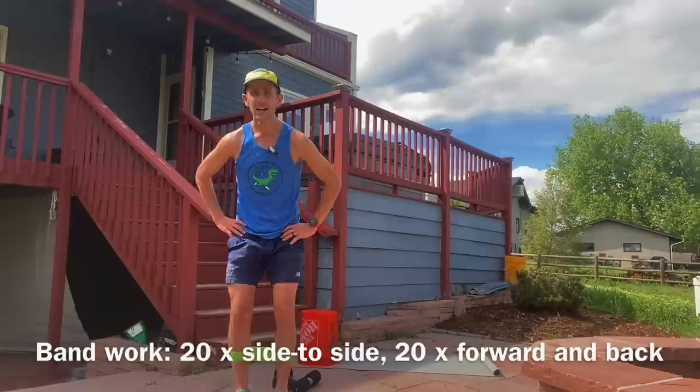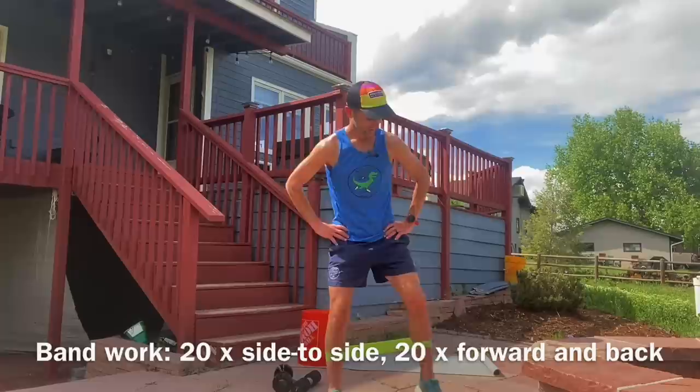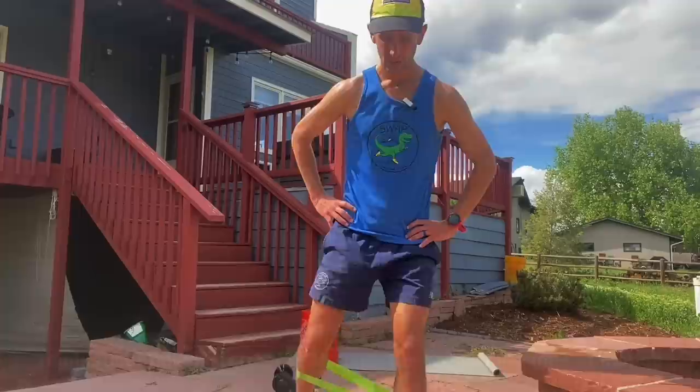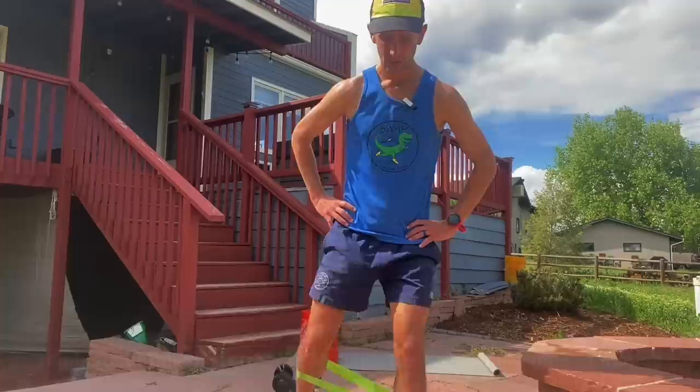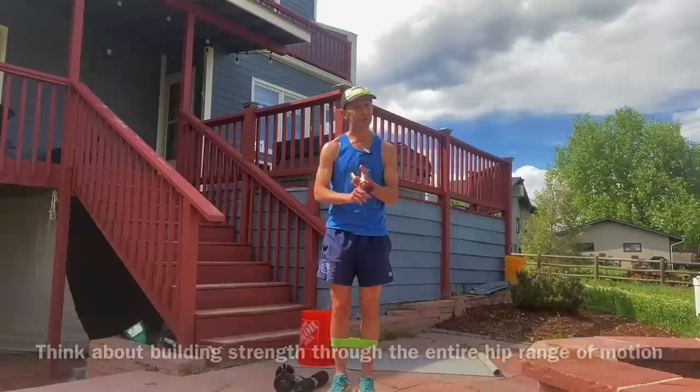So this is just side to side. Ideally just go as far as you can. You'll really just feel a nice little tension right here on those, and that's so good. Then forward, and then backward — focus on engaging your glutes when you do this. Do 20 side to side, 20 forward and back. You should be doing these every single day, not just when you do the ultra leg strength routine.